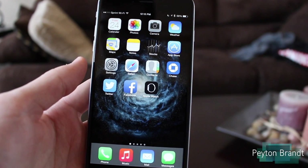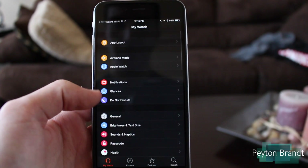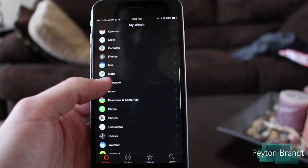So let's get started. Once you have that playlist created, go ahead and jump into the Apple Watch app and scroll down to Music.